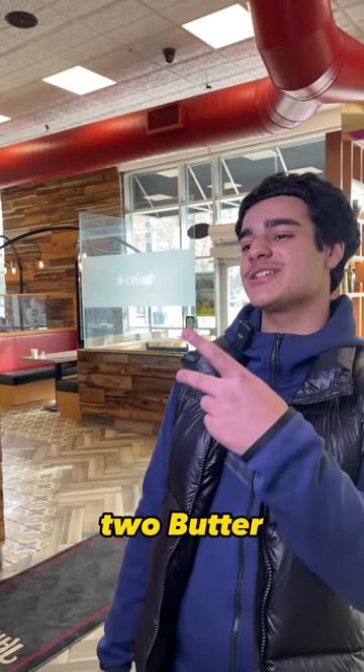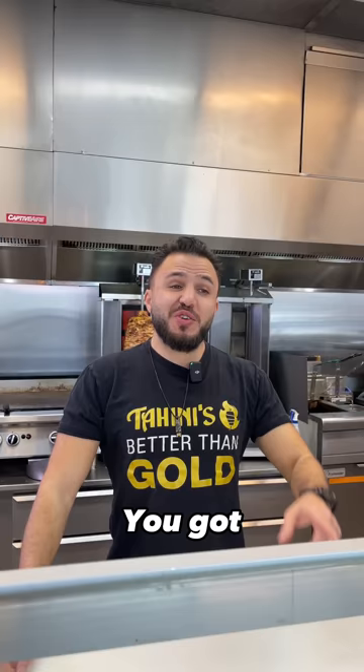Oh Ali, let me get two butter chicken shawarmas done the alleyway. You got it Omar, two butter chicken shawarmas coming right up.